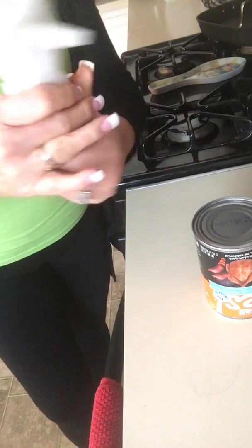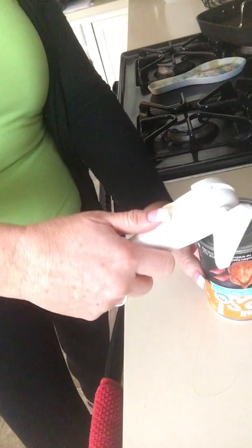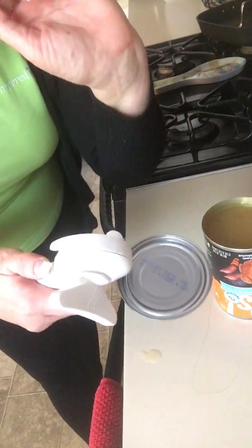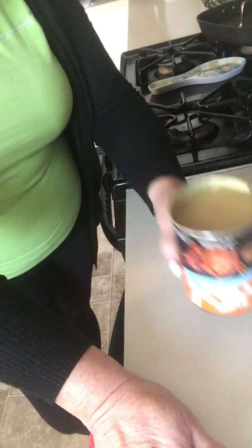Now you're gonna see there's a little button here on the side — it operates this little mouth over here. I'm gonna put the mouth on, hold down this button, and it's gonna pop the lid right off. You're not gonna get any sharp edges — look, no blood — and now you're ready to go.